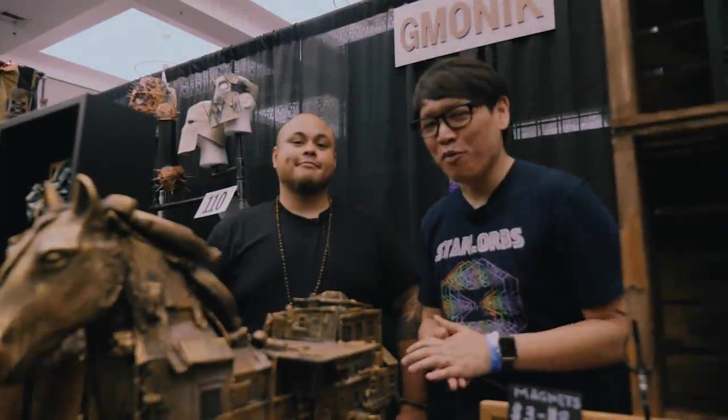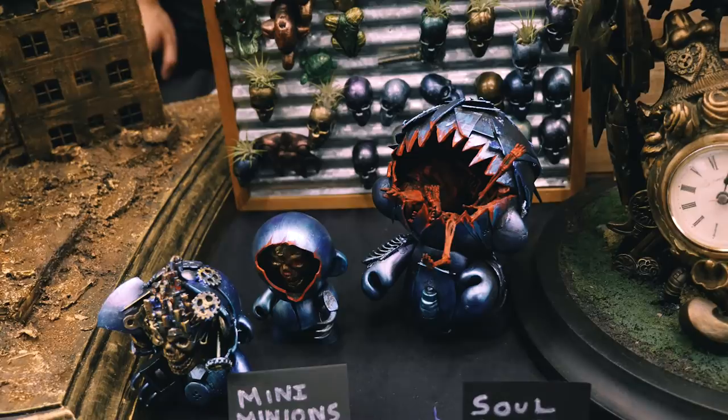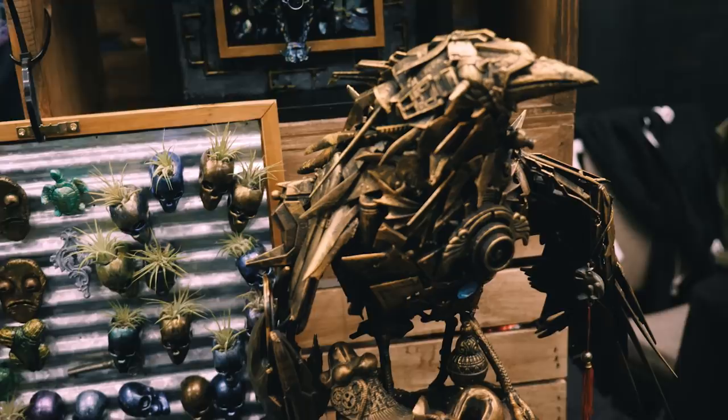Hey everybody, Norm from Tested here at Son of Monster Flooza 2019. I just met Carl here — Carl Jamonic, is that right? Yes, it is. And you make some really striking one-off custom pieces based on designer vinyl and some found pieces. Tell me about this aesthetic and how you make something like this incredible Trojan horse.